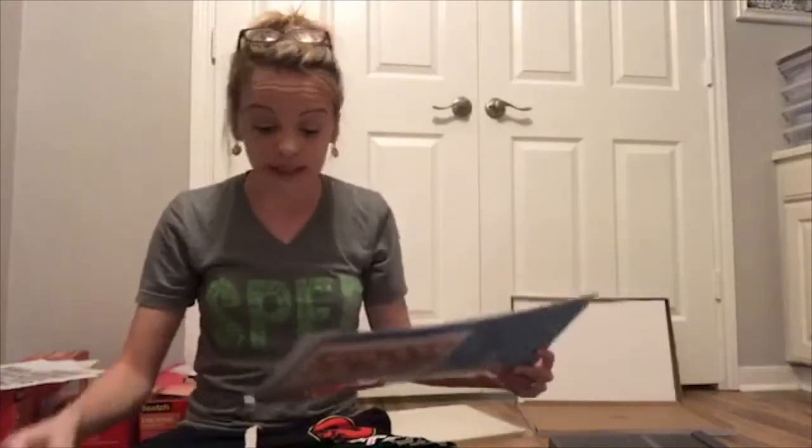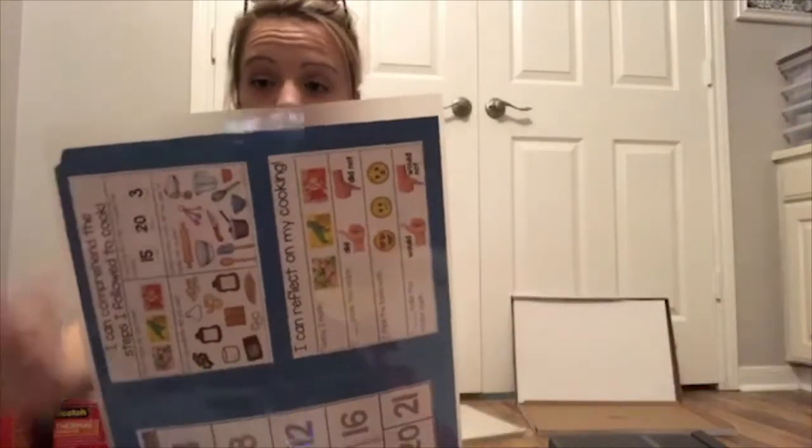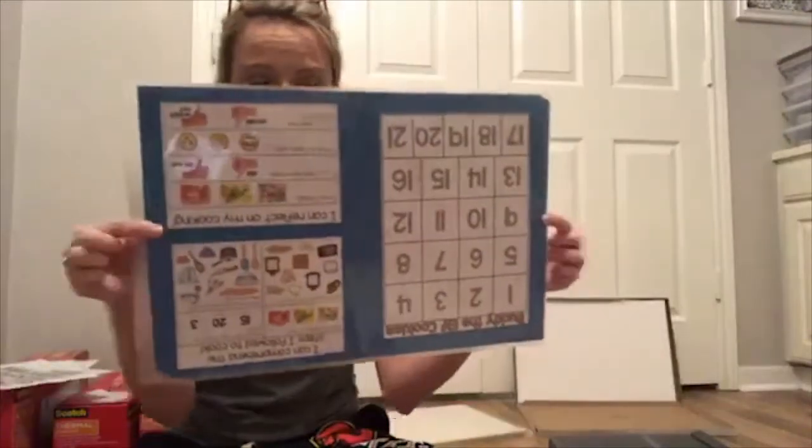Surprisingly, with these new pouches you don't have to cut the tabs off — there's enough space to leave the whole thing in there. I can see they're actually a little larger than the Scotch ones. So the next ones I do I don't need to worry about lining it up perfectly. I'm going to trade the Scotch pouches for these menu-size ones — I really like them.